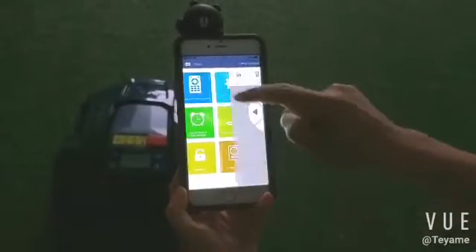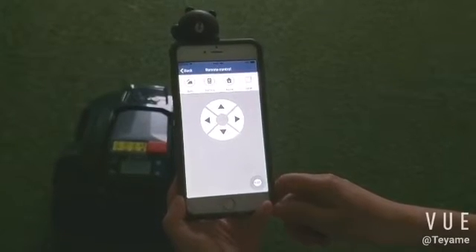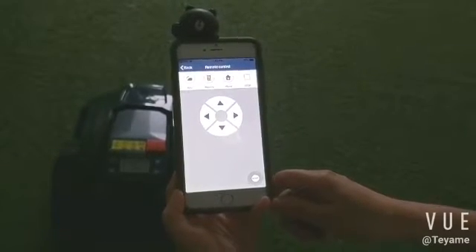Choose the remote control function. There are four options: auto, remote, home, and stop.